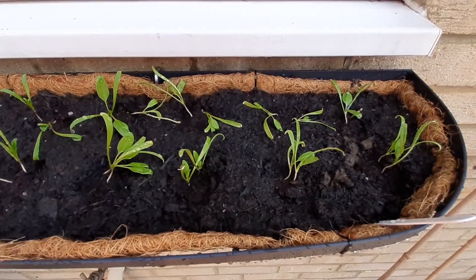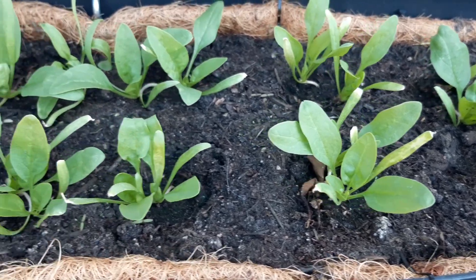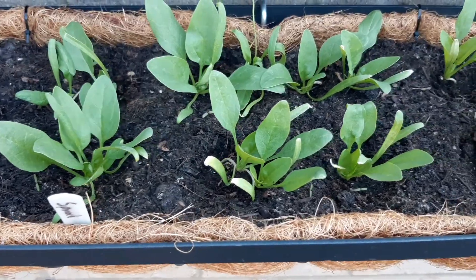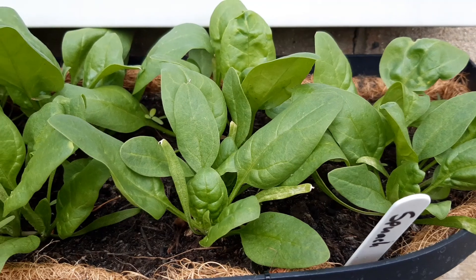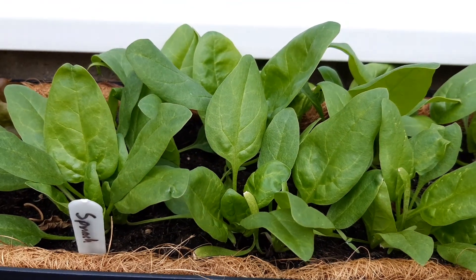Don't worry if they're limp or falling over — they will pick up over the next few days. Checking at the beginning of week five, they've established very well and adjusted well to being transplanted, and those leaves are starting to grow already. Checking in week six, they're still doubling in size and we can see they've almost filled the space between the plants. The spacing was around two to three inches and they will fill that relatively quickly.